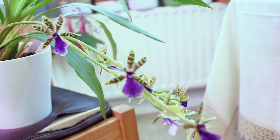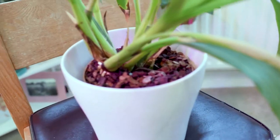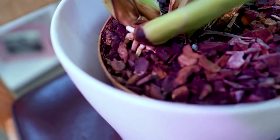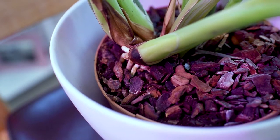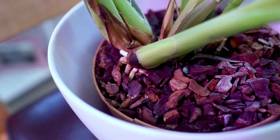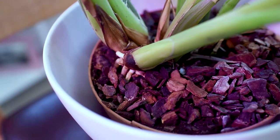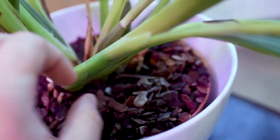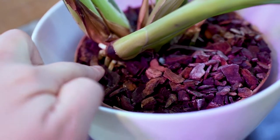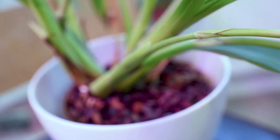Another thing you should consider is where you will pot this plant. My plant is actually potted in soil. As I mentioned, Zygopetalums are not only epiphytes — they are semi-terrestrial as well, and for me in soil they grow very, very well. This Zygopetalum here blooms twice a year for me.